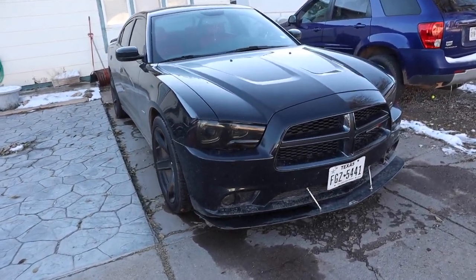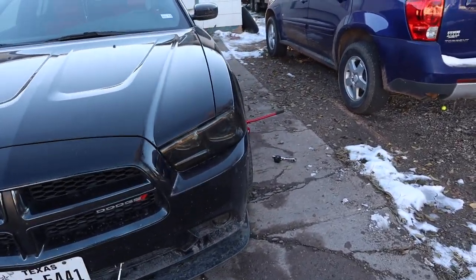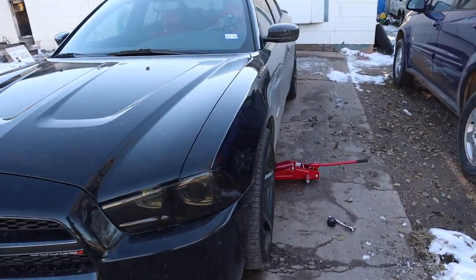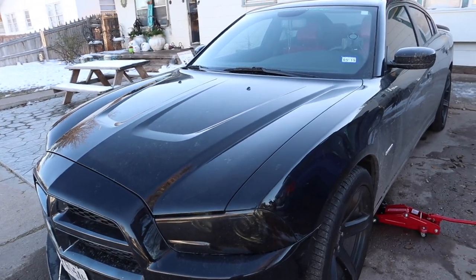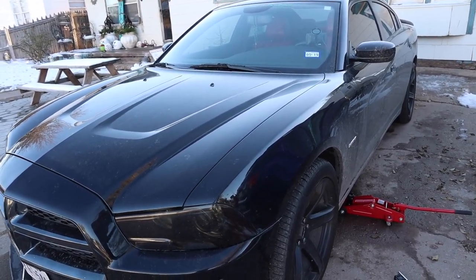Hey guys, Black Phantom RT back with another video. So for this week's video, what I'm going to go ahead and do is change out the oil since we haven't changed it out since the break-in process. The break-in process was supposed to be at least 100 miles. It's been well over that.